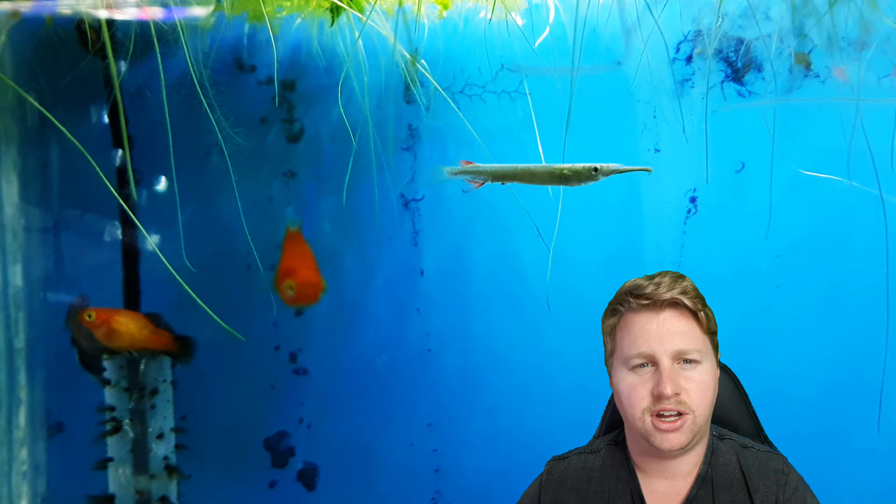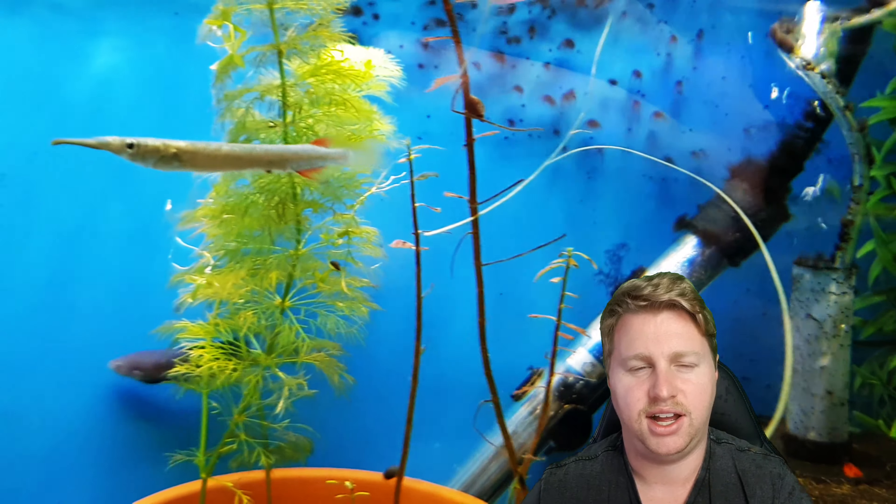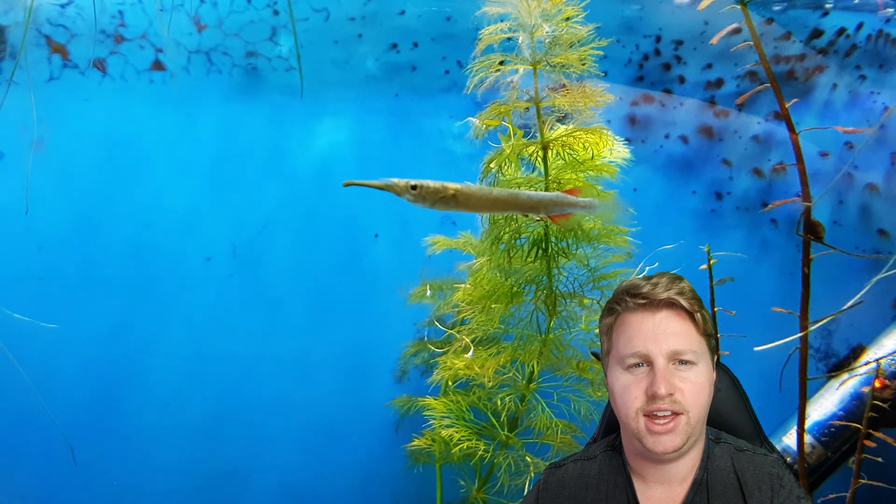In the wild, these guys occur naturally in a lot of slow moving areas. They're top dwelling fish and you'll see them hanging out right at the top like a little crocodile, ready for food. They come from areas such as Laos, Indonesia, Vietnam and the like, so with that they're going to be tropical fish.